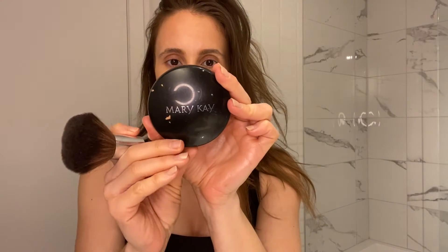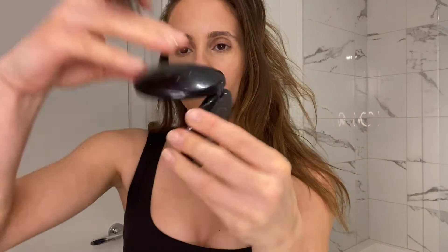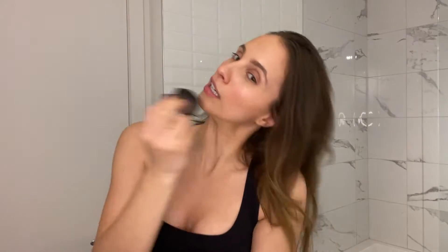Next is this Mary Kay baked cheek powder blush — the Giving Heart one. I dab it on and do duck face to put it in the corners of my cheeks like that, to give my face some life. I love putting blush — love, love, love it. And I blend it in. Voilà.